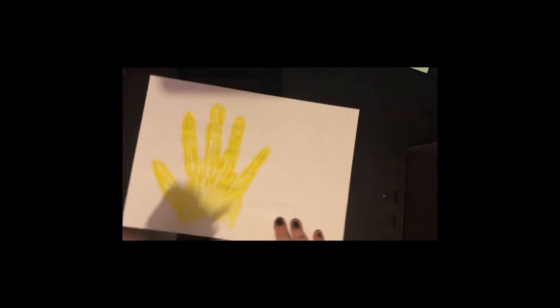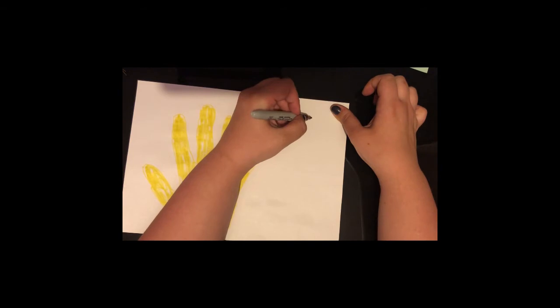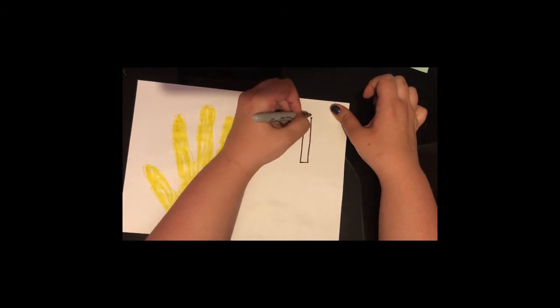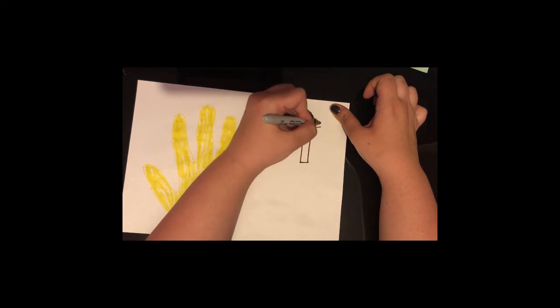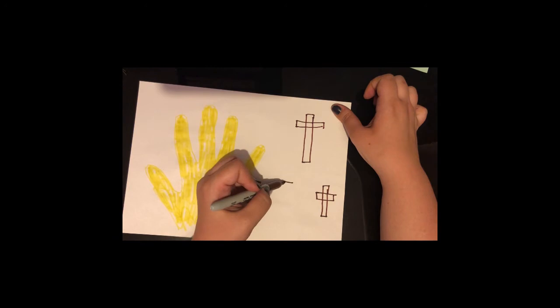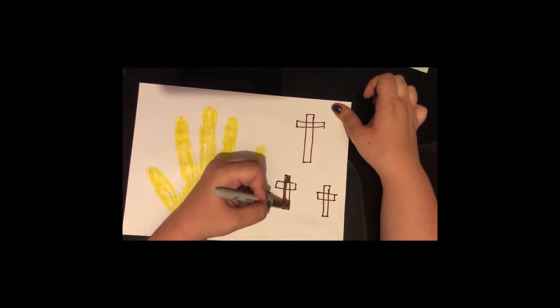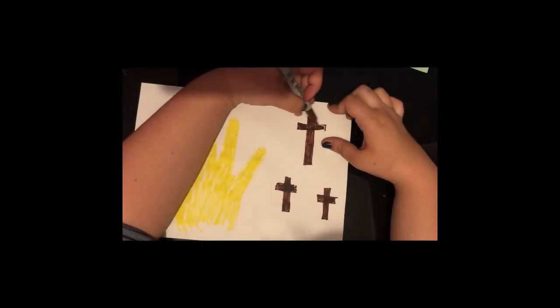So next we're going to take our brown pen and we're going to draw three crosses. The first one is going to be slightly bigger than the others. And again we're going to colour them in.